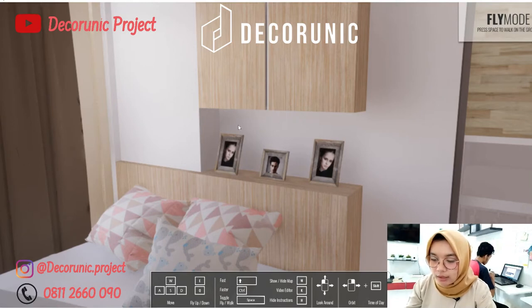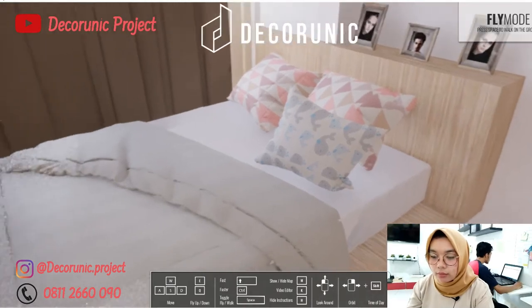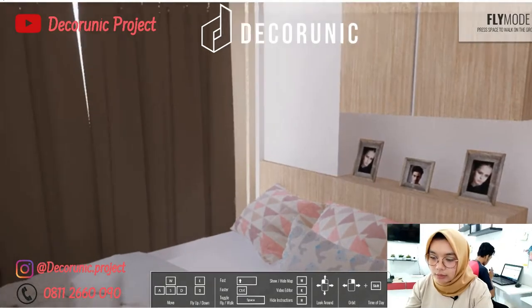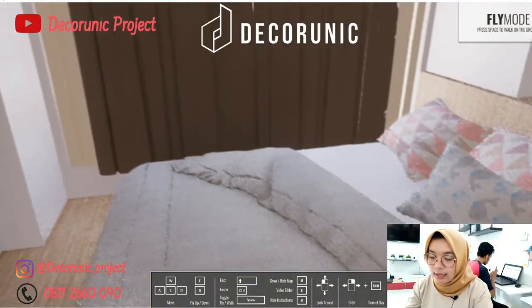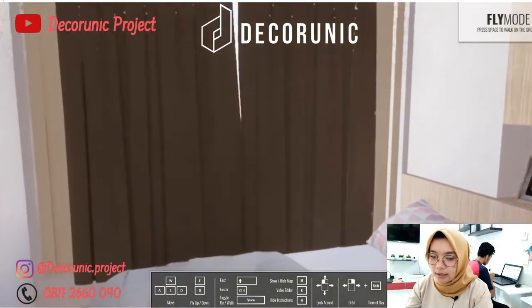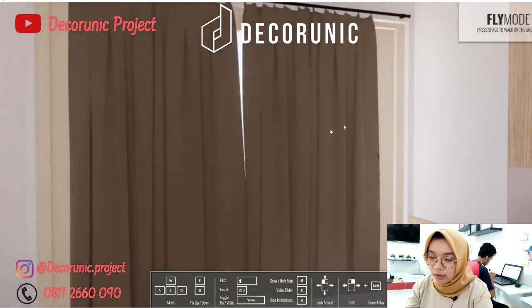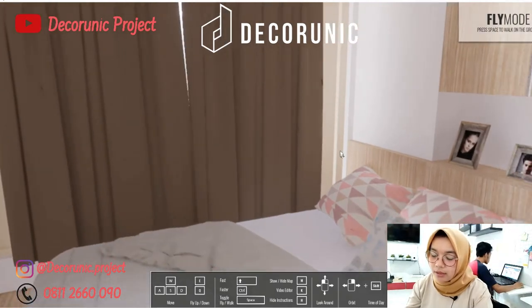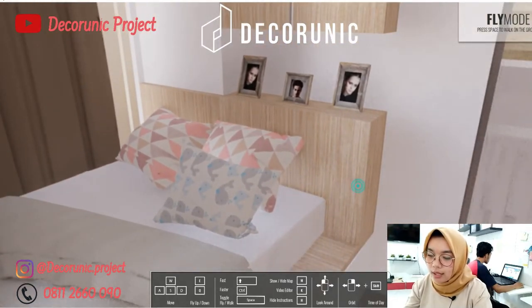Buat sobat dani yang punya keterbatasan ruangan, desain ini cocok banget untuk apartemen, kos-kosan, kontrakan, atau kamar rumah. Di sebelah kanan kasur ada jendela yang berfungsi sebagai penerangan pada siang hari dan pergantian udara. Pada siang hari bisa dibuka agar furniture tidak lembab, karena kelembaban bisa merusak dan membuat barang mudah mengelupas.